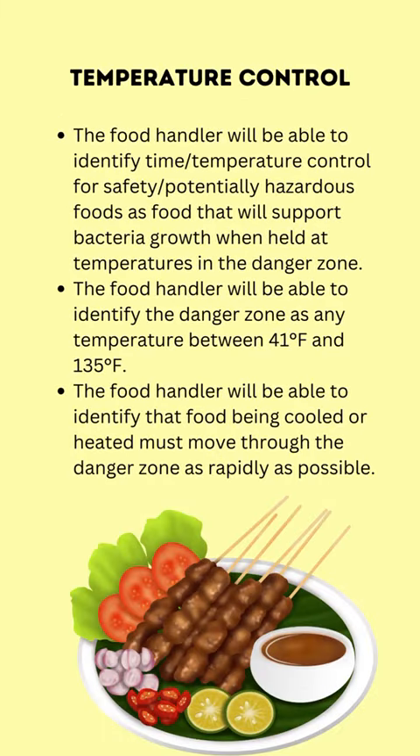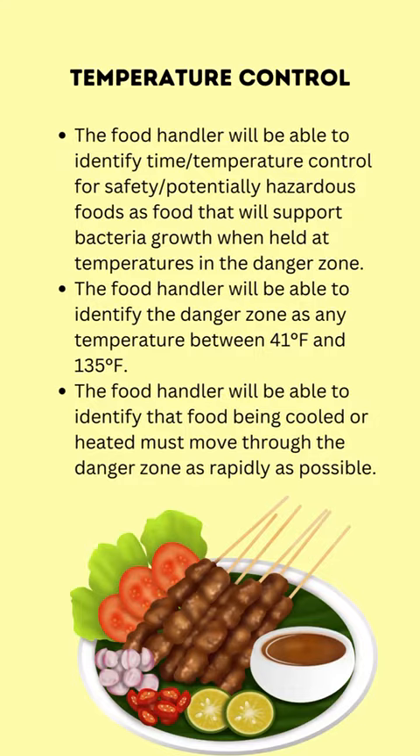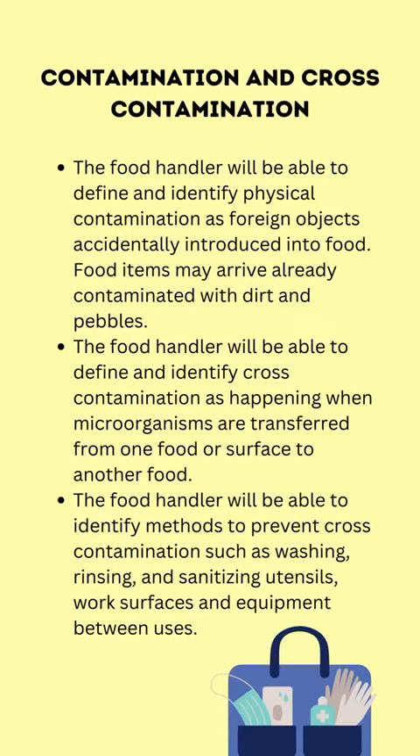The food handler will be able to identify time/temperature control for safety (TCS) or potentially hazardous foods as food that will support bacteria growth when held at temperatures in the danger zone — any temperature between 41°F and 135°F. Food being cooled or heated must move through the danger zone as rapidly as possible.